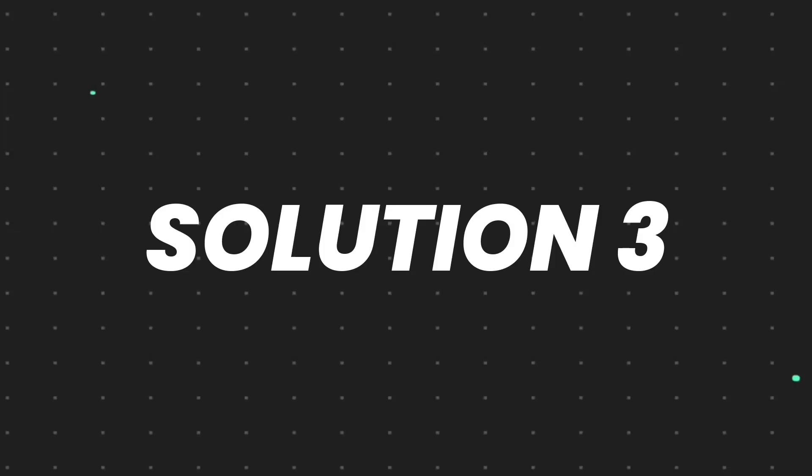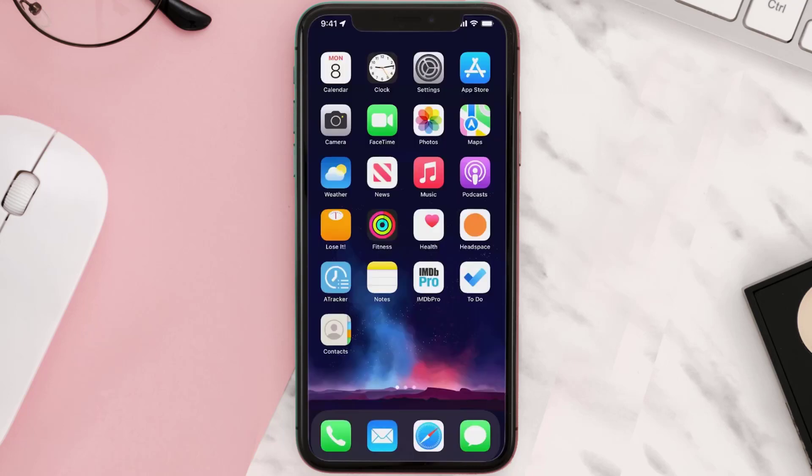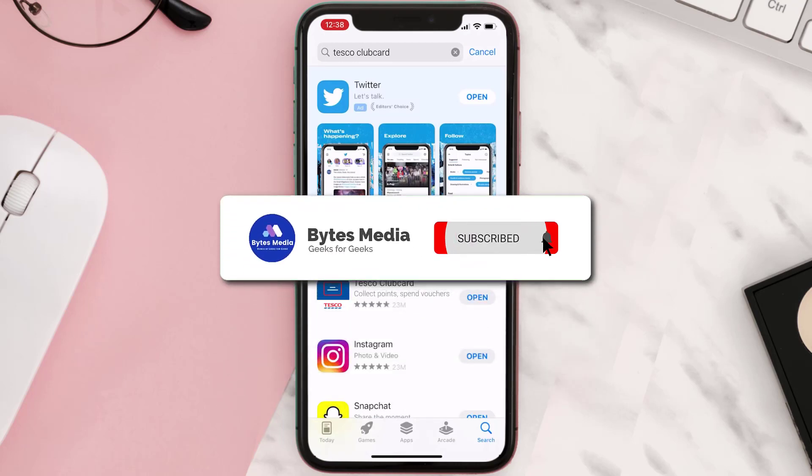If that doesn't fix the issue, then you need to completely reinstall the app. Follow the on-screen instructions to navigate all the way to the app page. Once you're on this screen, tap on Delete App to uninstall the app from your device. Once uninstalled, open up the App Store and search for the app, then click on the Get button to install it back on your device. Hopefully this will fix the issue.